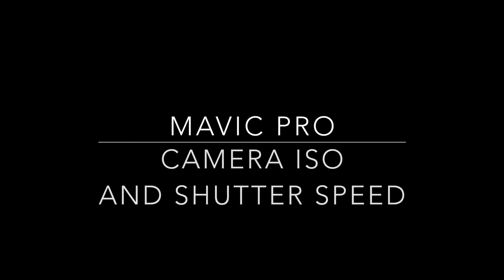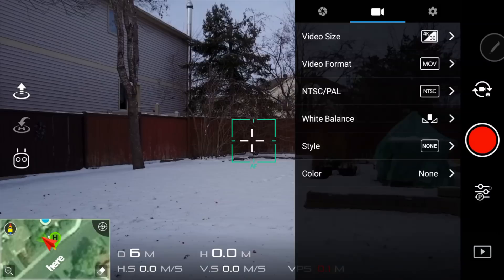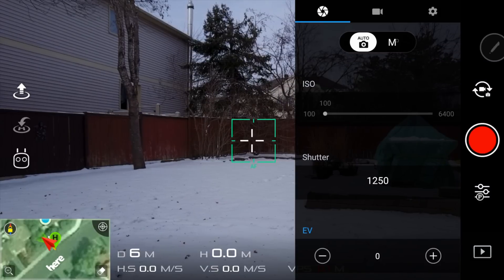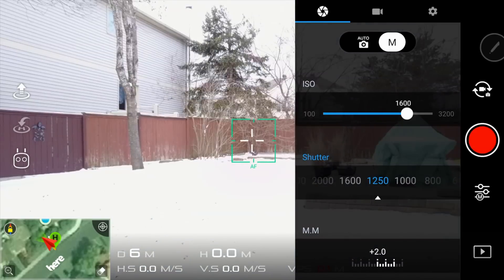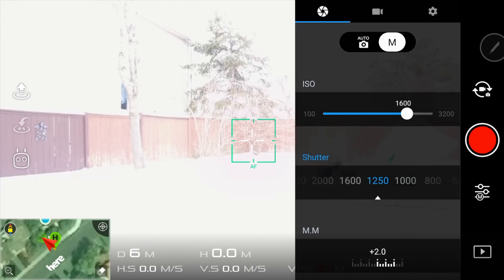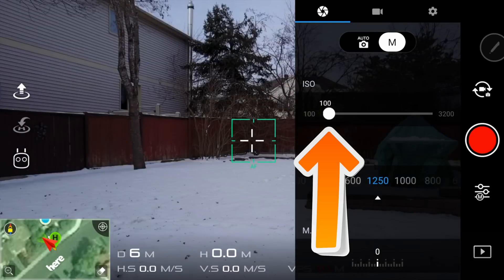Next, we will look at adjusting the ISO and shutter speed. To access the ISO and shutter speed, we must open camera settings. At the top of your screen, select the image of a camera lens, then select manual mode. The camera ISO is located here. As you increase the ISO, you increase the sensitivity of the camera sensor to light. The less light you have, the higher the ISO you'll need. The best possible image is the result of the lowest possible ISO, so during the day try and film or take pictures with the ISO set to 100.